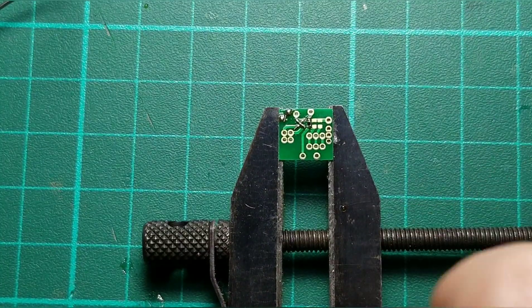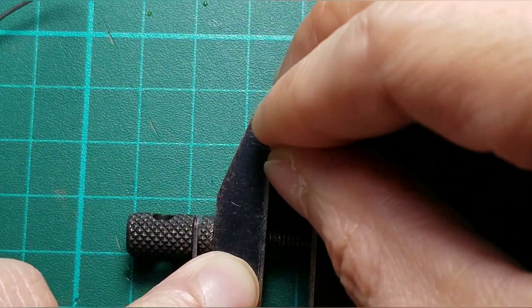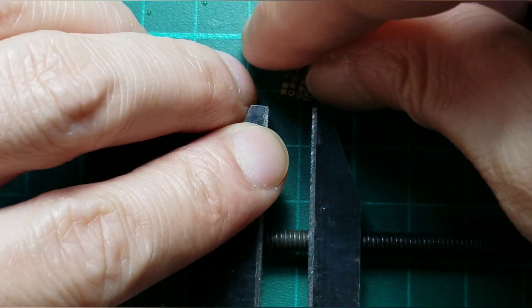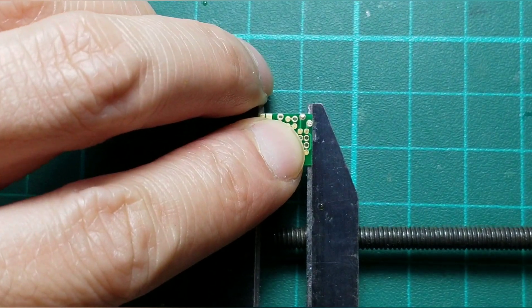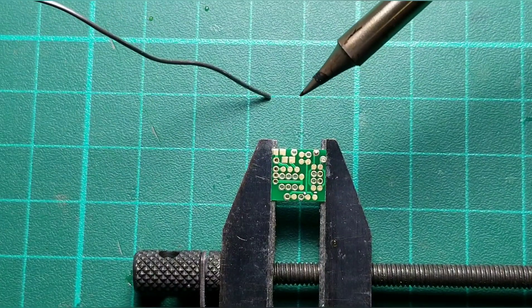The first part is done. Next is the top surface. What I am going to do on the top surface is just do some solder links on some spots to prepare.